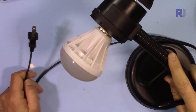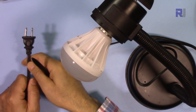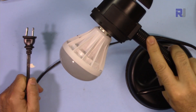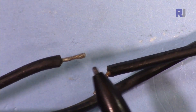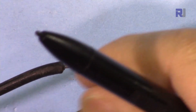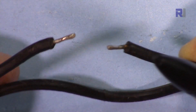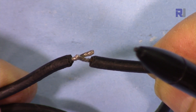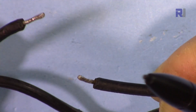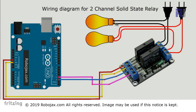This is an AC desktop bulb connected to a power plug for 120V. I've cut one of the two wires, twisted and soldered it so it can be connected to the relay. The relay's job is to connect or disconnect the wire — when connected the AC bulb turns on, when disconnected it turns off. I will be connecting these two wires to the relay. There is a wiring diagram for the two-channel solid-state relay.